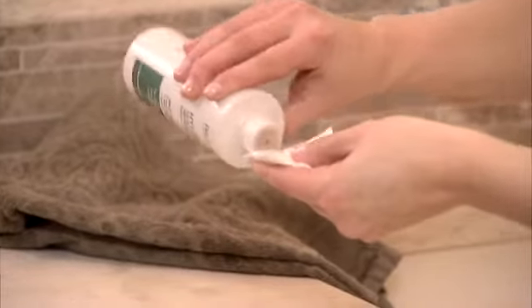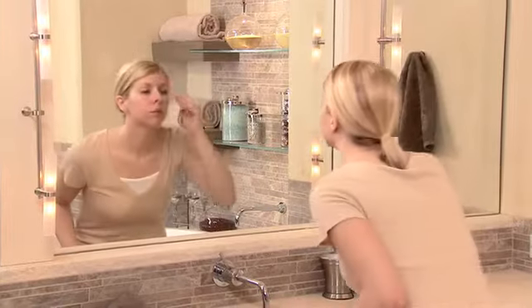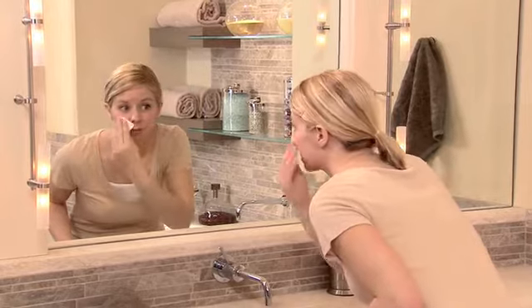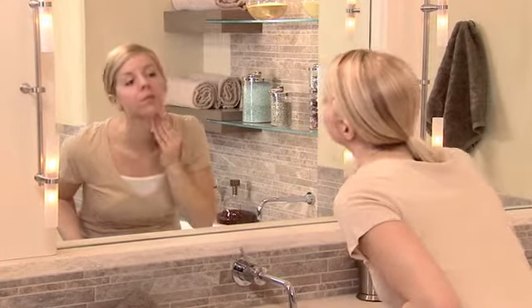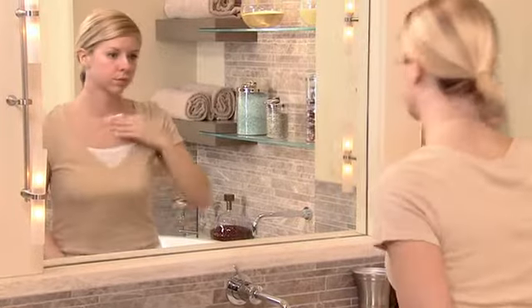After cleansing, apply Hydrolite Healthy Skin Refreshing Toner with a cotton ball or pad and then gently stroke it over your face, neck, and chest. There is no need to rinse.